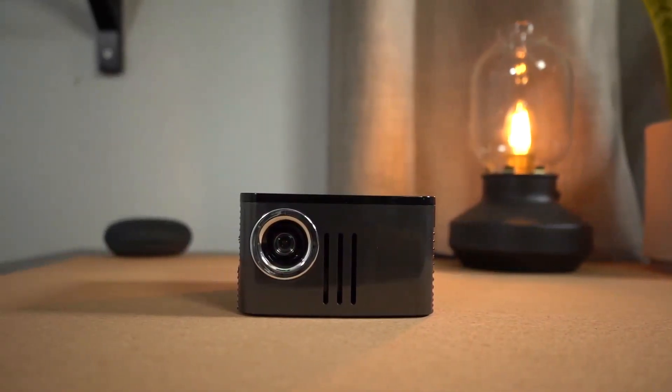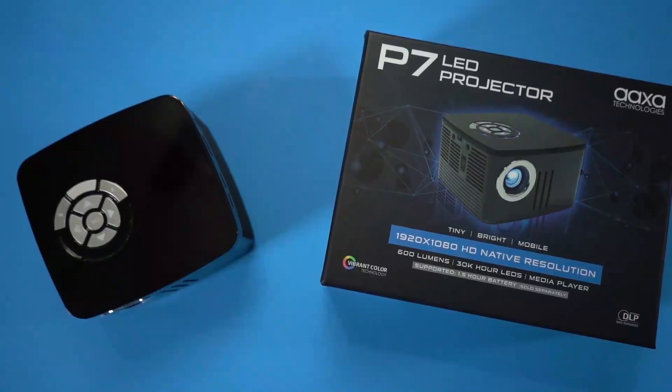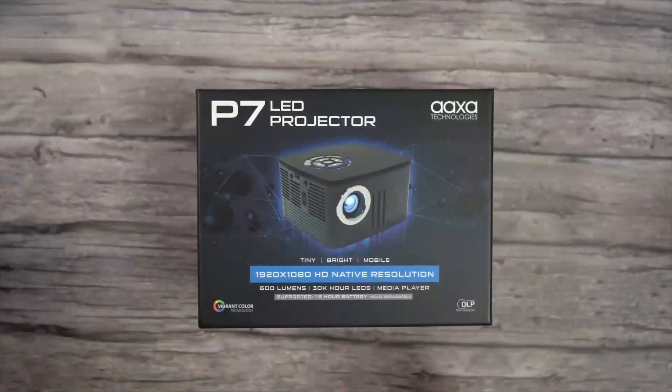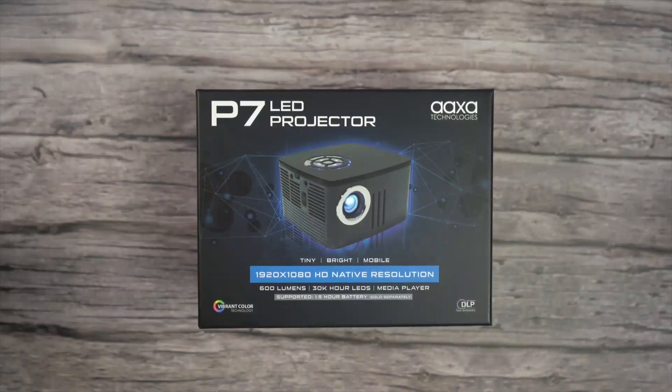The reason for that is because of its size. It's a very compact projector that really packs a punch. This is a 1920x1080 native resolution projector with 600 lumens, and it also supports a battery pack that gives you the ability to use this projector wirelessly.